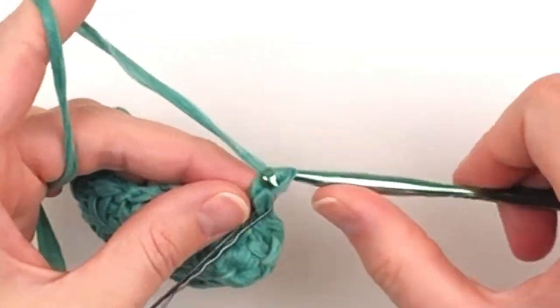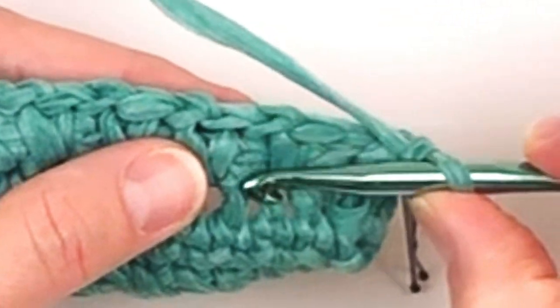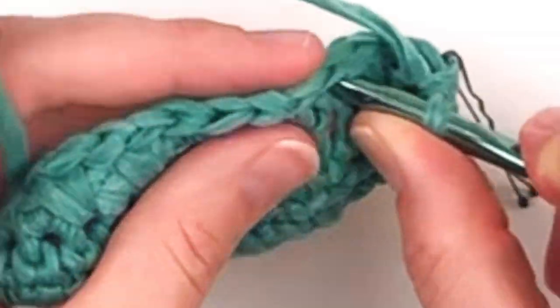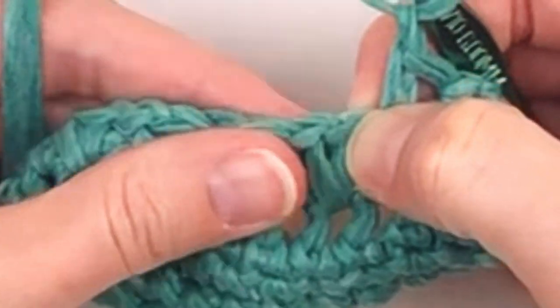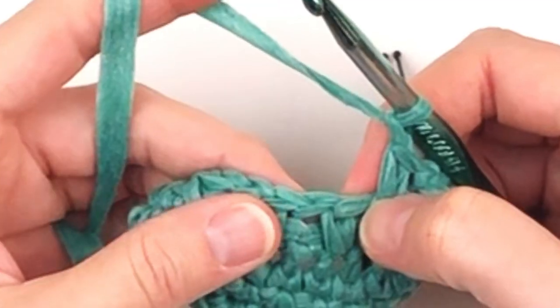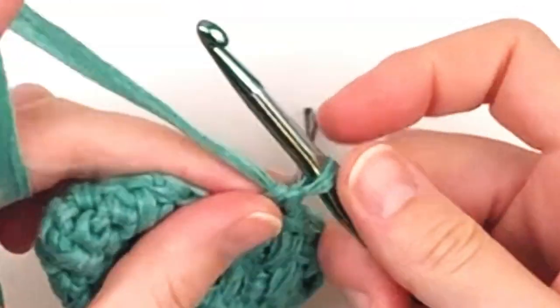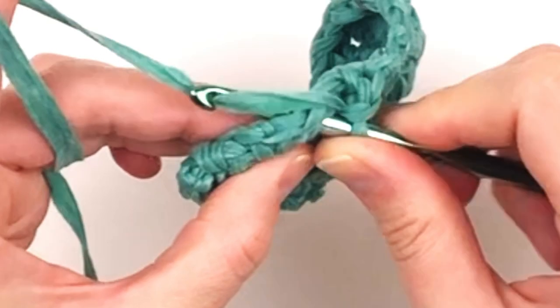Now we're going to continue in that same fashion, chaining one, skipping one, and placing your dropped single crochet in the single crochet below the chain one space. Chain one, skip one, place a dropped single crochet below the chain one space. Continue this all the way around until you reach your stitch marker.